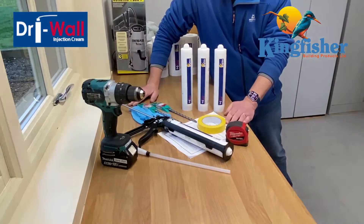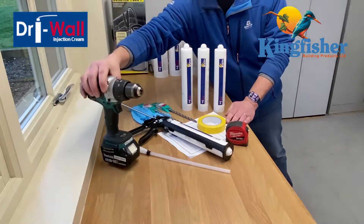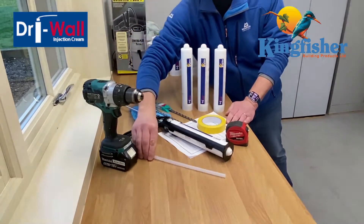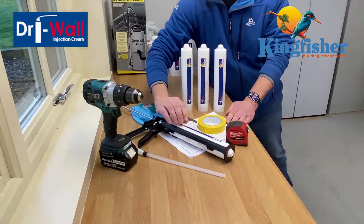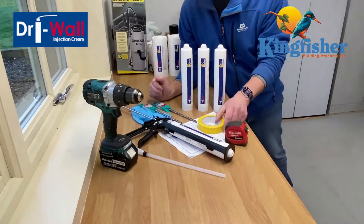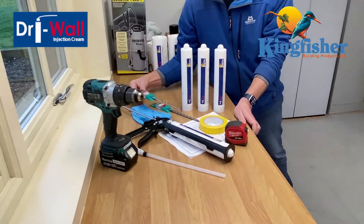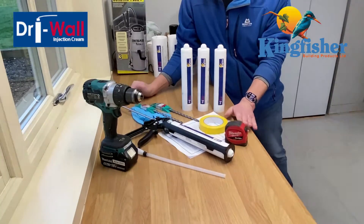So let's first take a quick look at what we're going to need to do the job: an 18 volt hammer drill, injection nozzle, drywall injection gun, drywall tubes, tape measure, weaving marking tape, drill bits, gloves, and of course the datasheet to refer to.